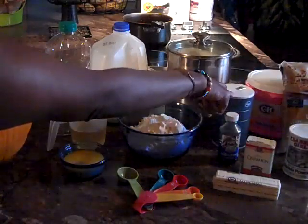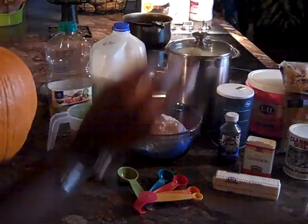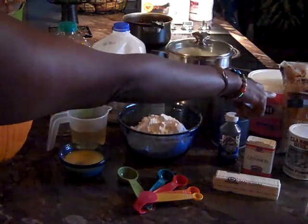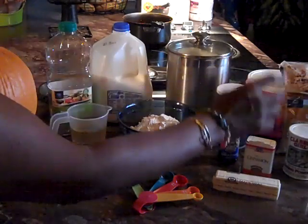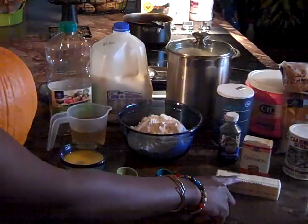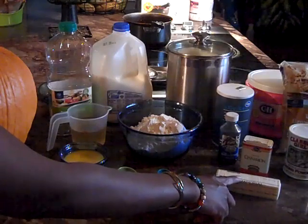We also have a half teaspoon of salt, and for our streusel we're going to have one and a half cups of brown sugar, two teaspoons of cinnamon, and we're going to combine that with a half a cup of margarine.